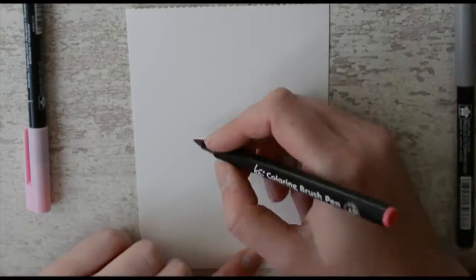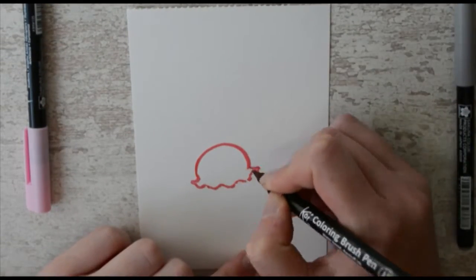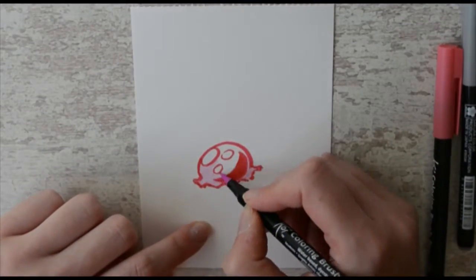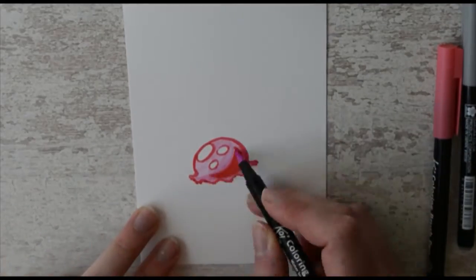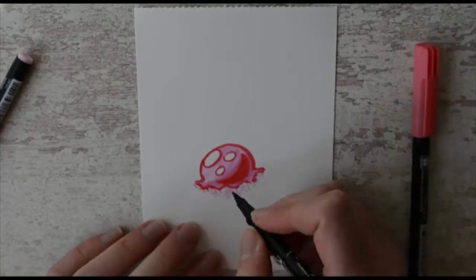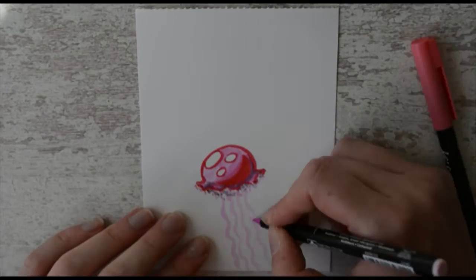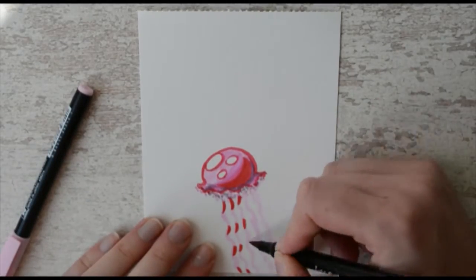For this challenge, I used the Koi coloring brushes, which worked very nicely. But to smooth the colors out, I also opted to use a blender from the same brand. I didn't think that would count as an extra color.